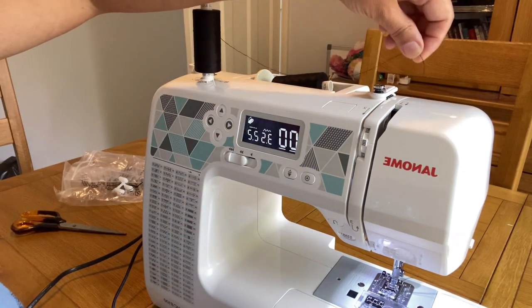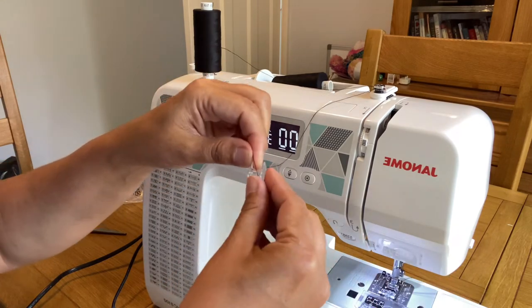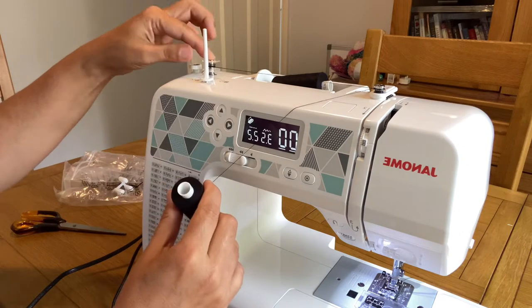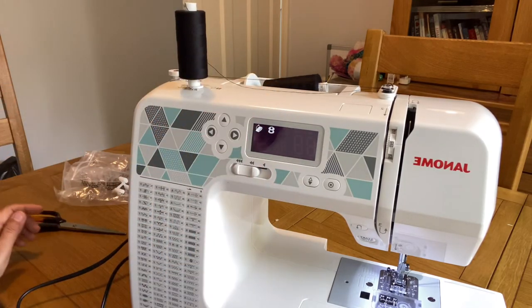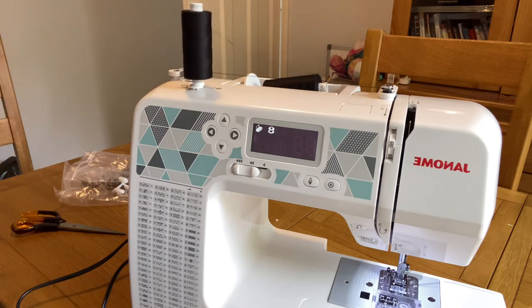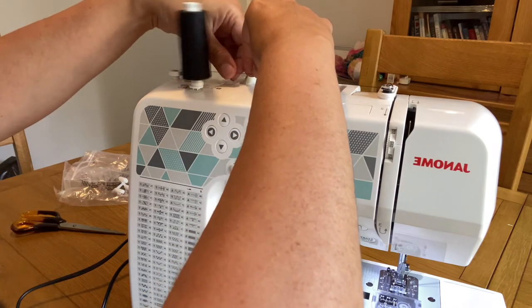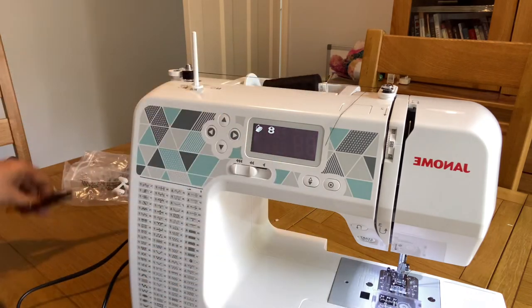Let's fill in the bobbin. I'm using a separate spool and passing the thread across this knob, which is specifically designed for passing thread when filling the bobbin. I take the bobbin and twist some thread manually onto it, then place it on the bobbin holder. As you can see, it goes into bobbin-filling mode automatically, so the needle is not affected. Use the foot pedal to start filling the bobbin, and the speed can be controlled with the buttons on the front. It takes hardly one minute to fill the bobbin.